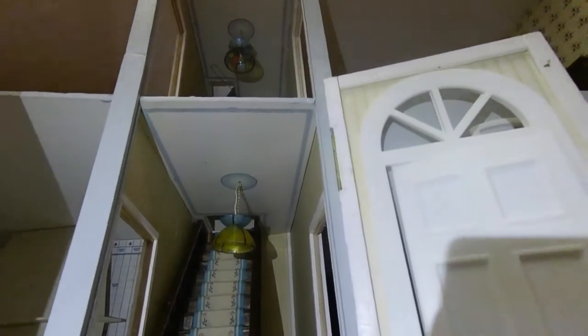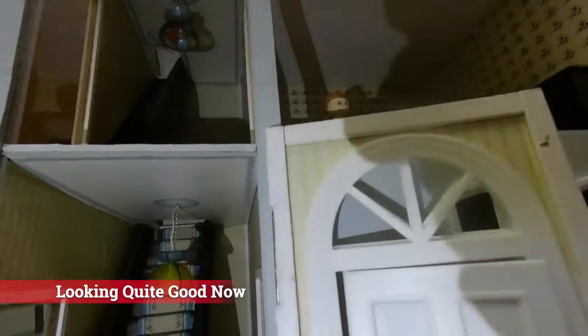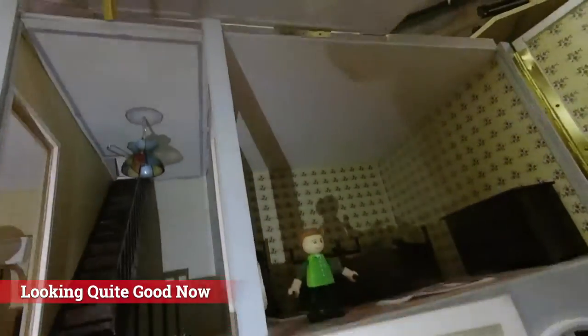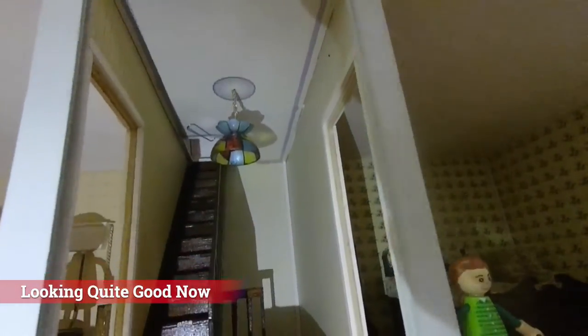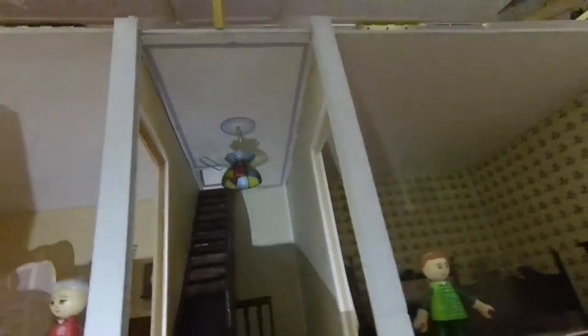I've just put the ceiling in and put the lights on in the hallway, and also put one up at the top of the stairs. Next we've got to do is put the ceilings in the kitchen and the bathroom.